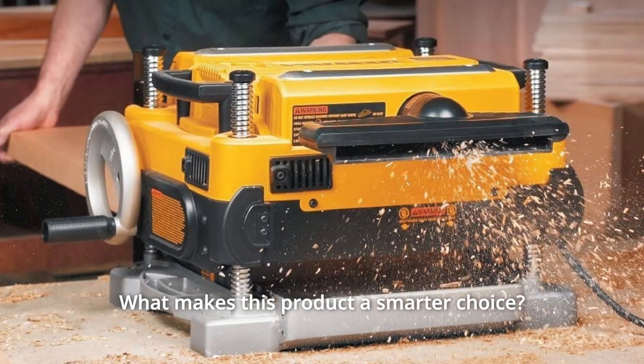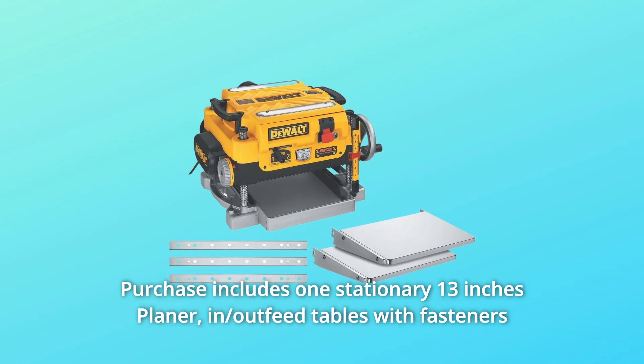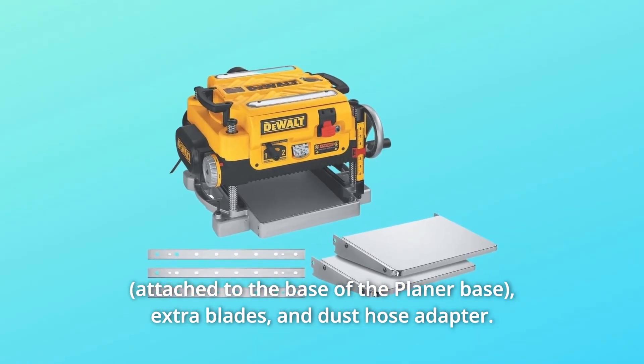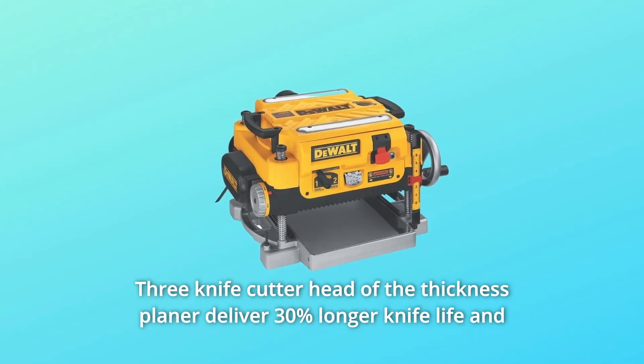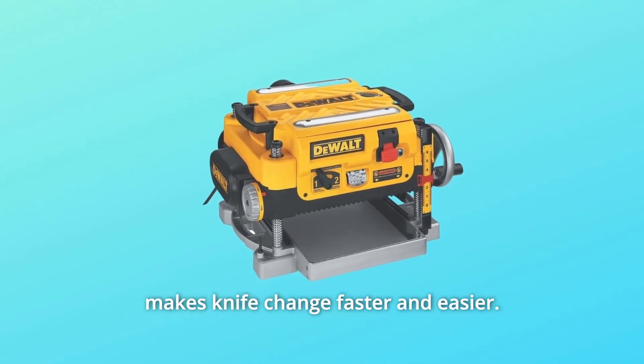What makes this product a smarter choice? Number 1: Purchase includes one stationary 13-inch planer, in/out-feed tables with fasteners, extra blades, and dust hose adapter. The stand is not included. Number 2: The three-knife cutter head delivers 30% longer knife life and makes knife changes faster and easier.